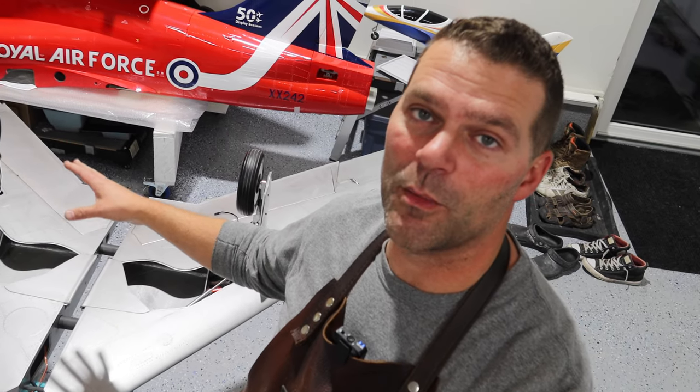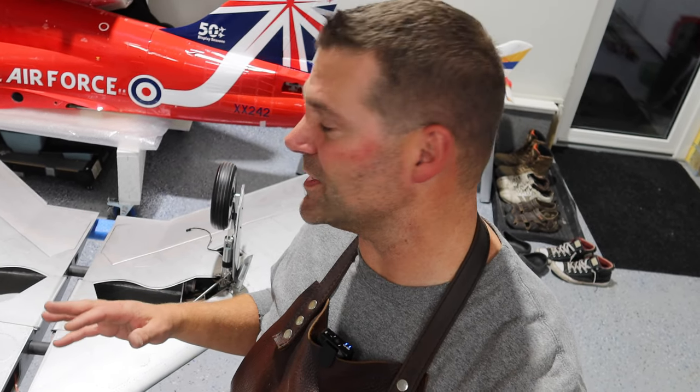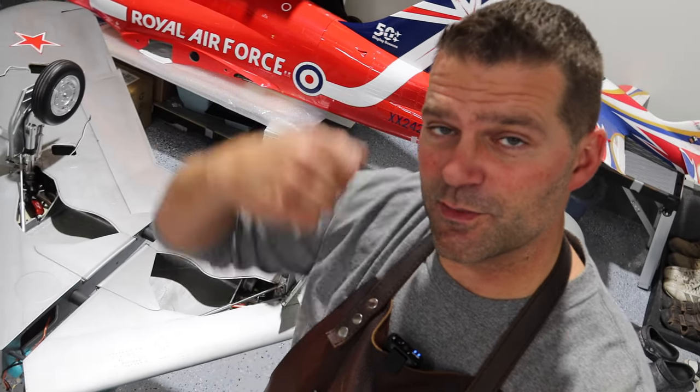CARF, you guys did a great job on this gear setup — very impressive. Thank you for Loctiting everything — as a builder it is a huge time saver, so thumbs up for that. Next video we are probably going to start moving into the fuselage — nose gear, nose doors, and then start organizing the equipment in the aircraft as well. We're waiting on the cockpit and the lighting set, and when that comes we'll start moving into those things. Thanks for watching — don't forget to give the video a thumbs up and hit that subscribe button.